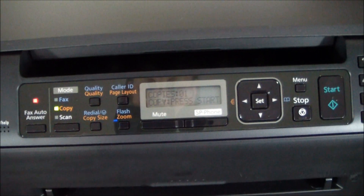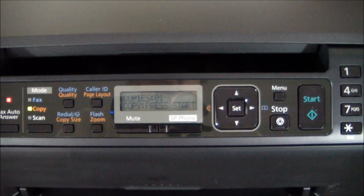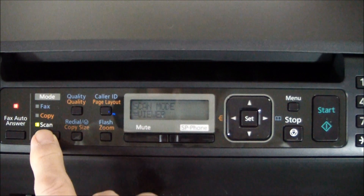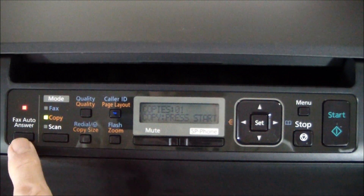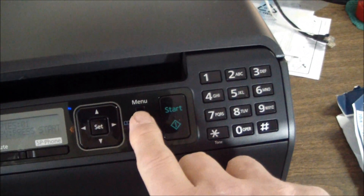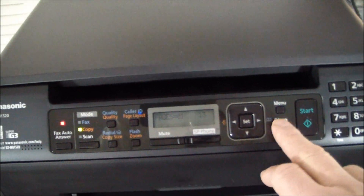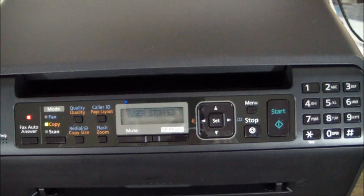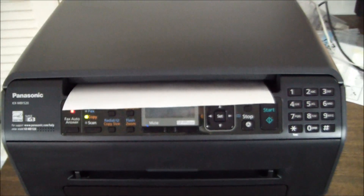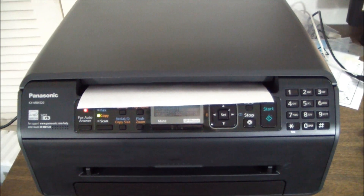It's still initializing with no backlighting on the display. Once it's ready you can see the setup menus, stop button, fax keys, and start copy button. I accidentally made a copy — you can see pages come out right on top. Pretty clean output, easy as all get out to install. Let's move on to the software installation, and thanks for watching.